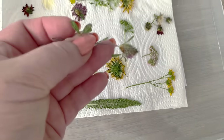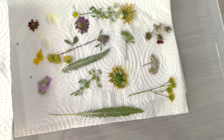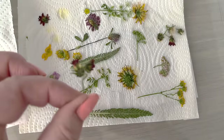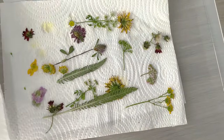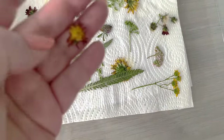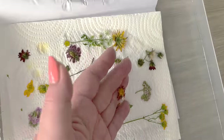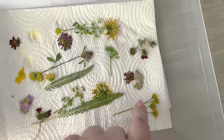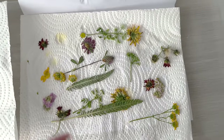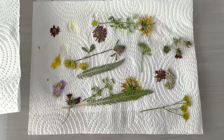Some have worked well and look beautiful; some have not worked so well. But it honestly feels like we've dried them in a book for weeks. I do recommend giving this a go. I'm going to leave these to cool down a little bit and we'll see what we can make with them.